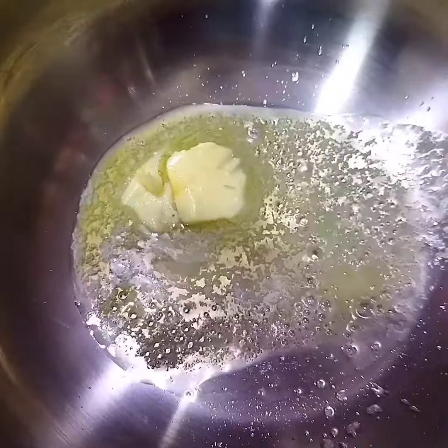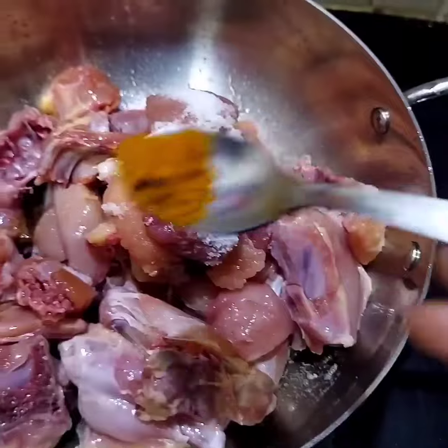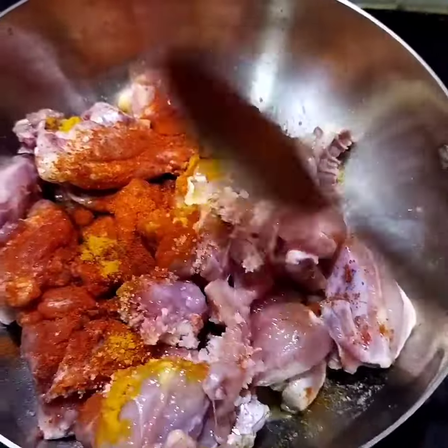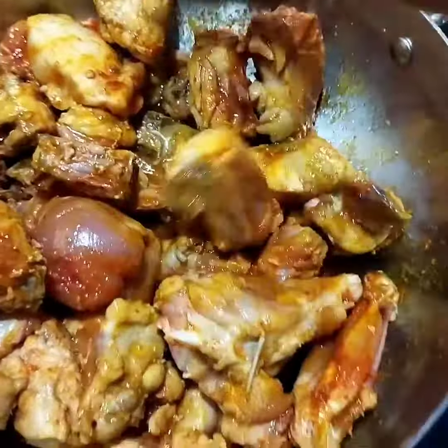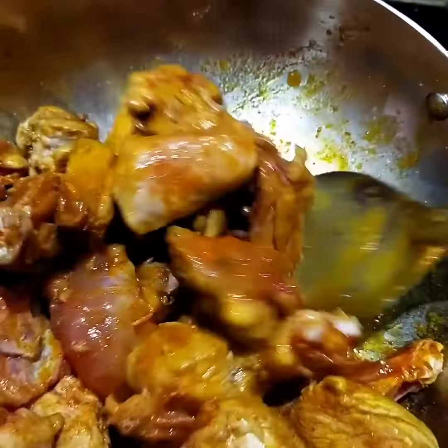First, in a pan add 2 cubes of butter and 2 tbsp oil. Heat and add the chicken. Add salt, half tbsp turmeric, and 1 tbsp chili powder. Cook on almost medium flame — butter and chicken cook together. It will taste very good. This recipe uses boneless chicken.